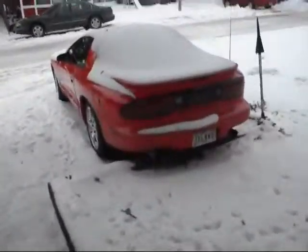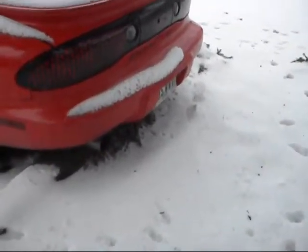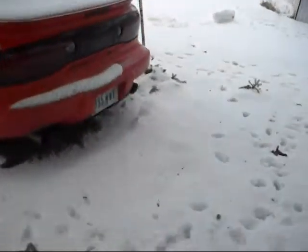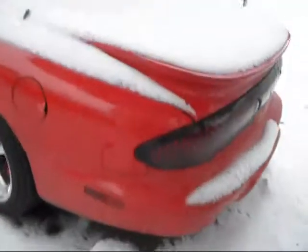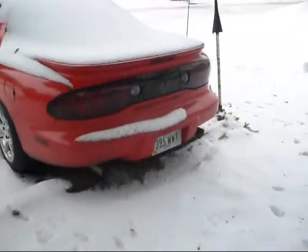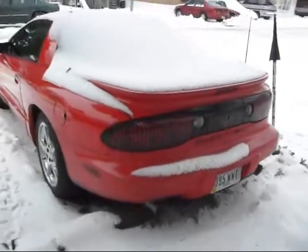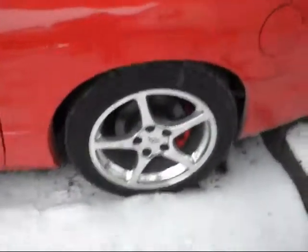This is my '95 Firebird. It's got a 3-inch Magnaflow all the way back, long tube, off-road Y. It's got 97,000 miles on it. A little snowy. Y2K Corvette wheels.